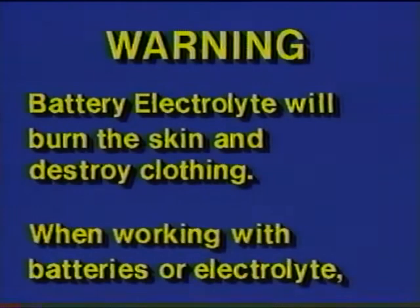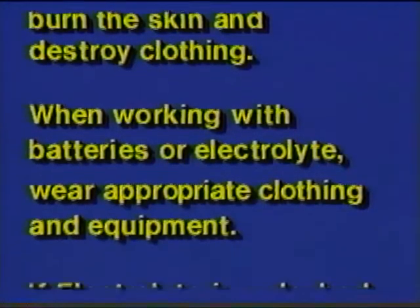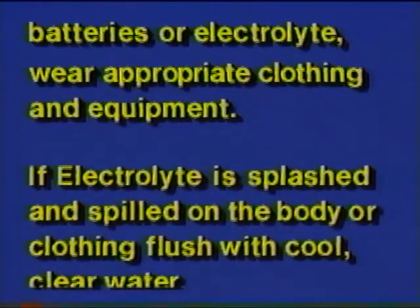The following precautions should be observed when handling lead-acid batteries. Warning: battery electrolyte will burn the skin and destroy clothing. When working with batteries or electrolyte, wear appropriate clothing and equipment.